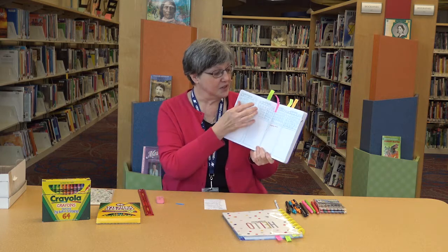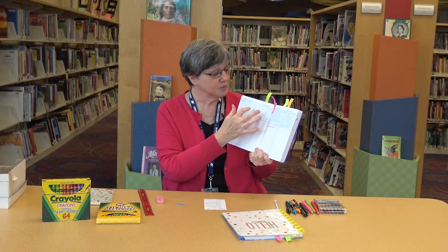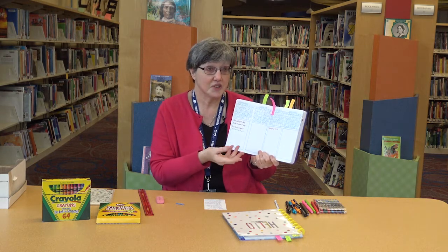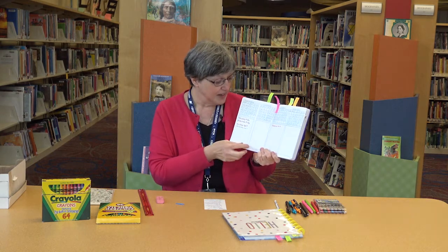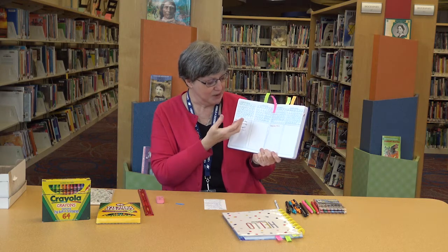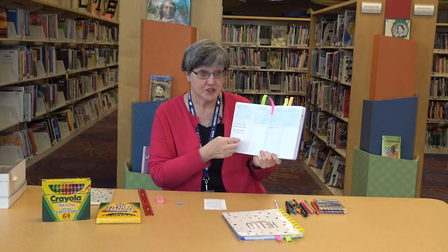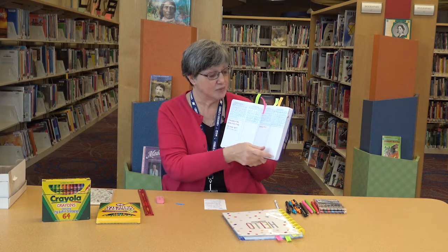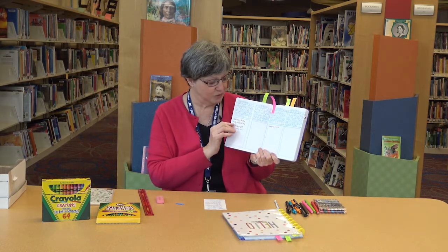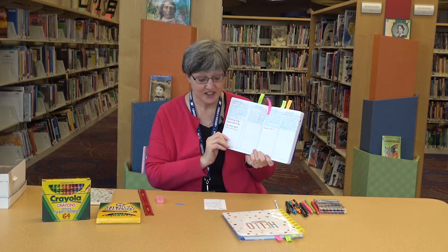So if you do that, it's good to put two on a page, or if your notebook's bigger, maybe you want to do three on a page. You want to leave some space underneath, because then you can write birthdays or special events that are happening during those months, and that way you can keep track of what's happening during that time.